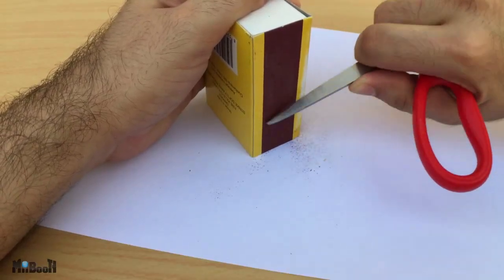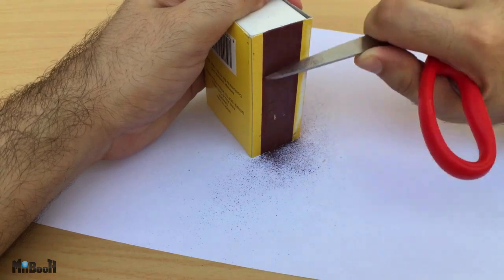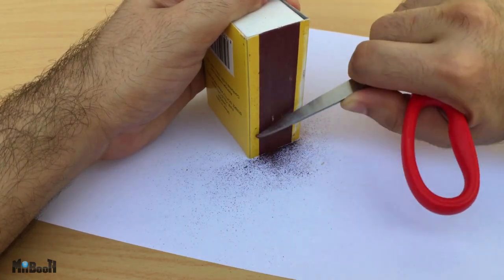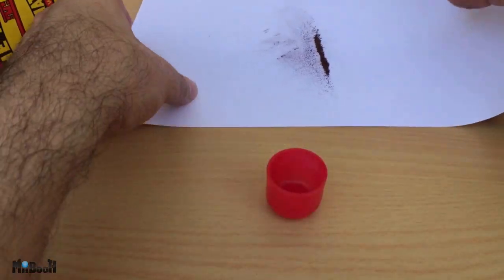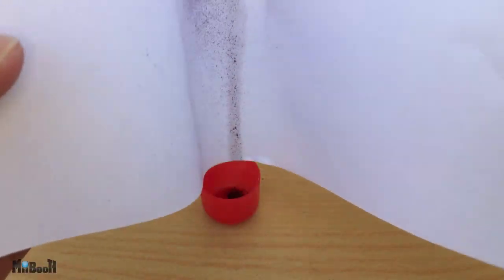Using the scissor blade, scrape off the sides of the matchbox with a piece of paper below it. Collect the brown powder, which is basically red phosphorus mixed with powdered glass and other chemicals. After scraping both sides you should have enough to do the job. Drop the contents into a small container, or preferably a cap of a small container.